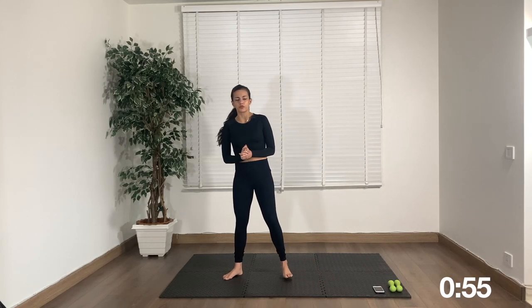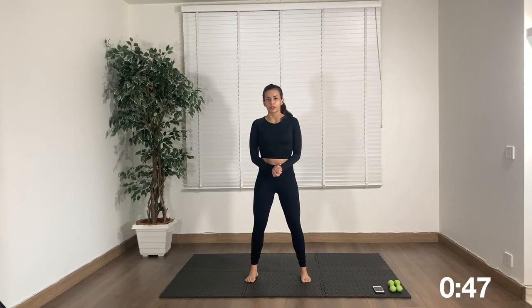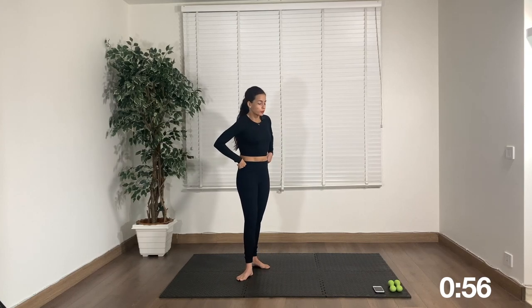Next up is the last move for the thighs — an isometric hold in a squat position. Let's get down and just hold. We are going to take breaks because a minute of this is really hard. You can widen out your feet if that's more comfortable. Hold — we'll come up for a break in ten, nine, eight, seven, six, five, four, three, two — rest. Go back down and hold again. Ten, nine, eight, seven — rest.